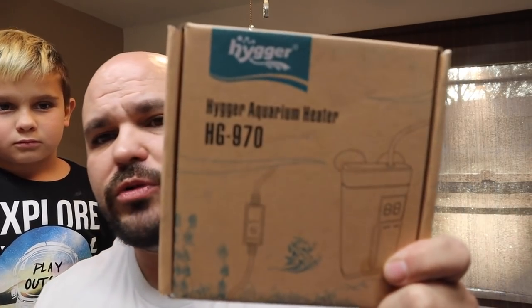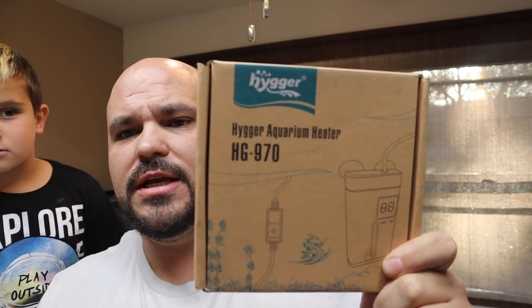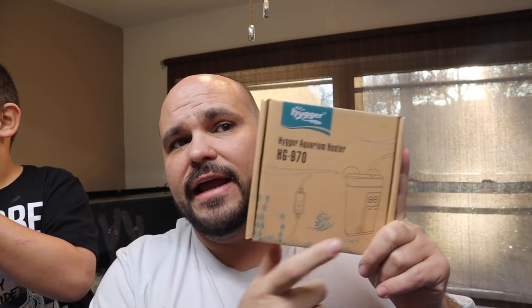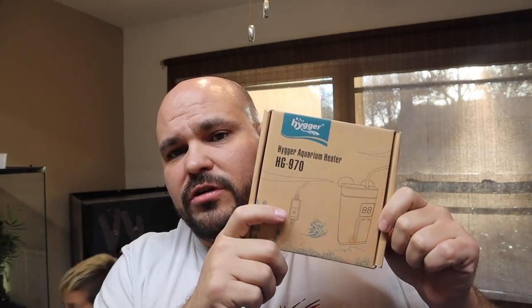Right now we need to install this heater. Tiger sent me this heater — it's an HG 970. This thing will heat five gallons of water perfectly. It's got a little click button mechanism and a digital display on the heater in the tank that shows you the set temperature, and then after a couple of seconds it switches to show you the actual water temperature.